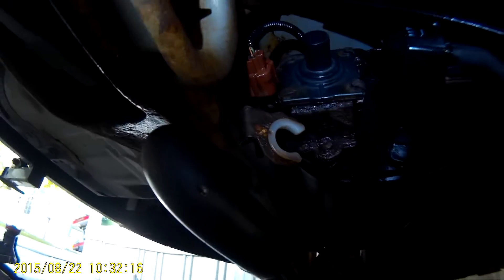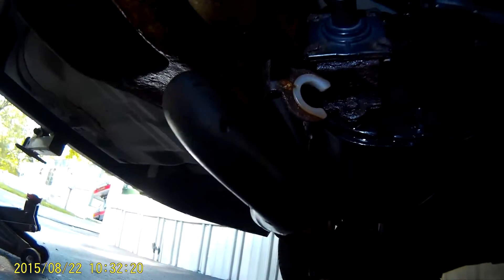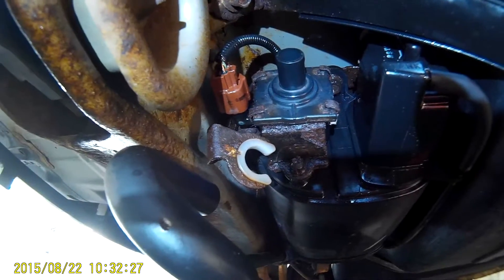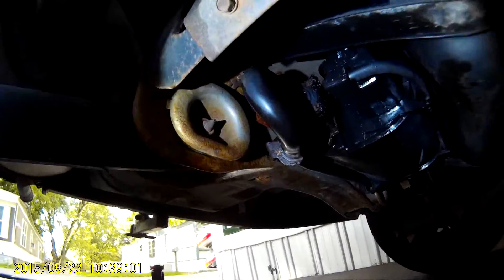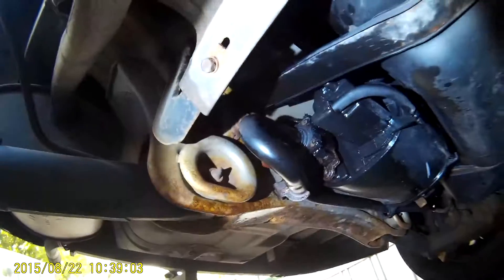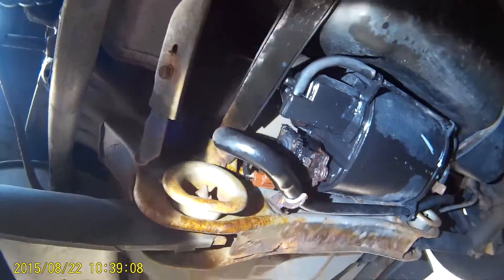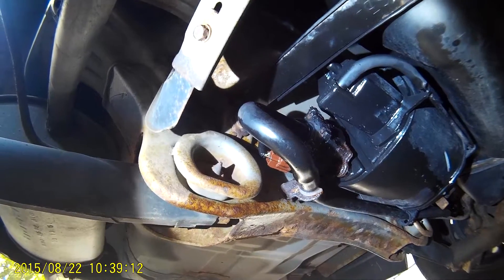Alright, it's back together. I added a little bit of silicone on the seal. You can hopefully see the silicone on there — hopefully it'll work.